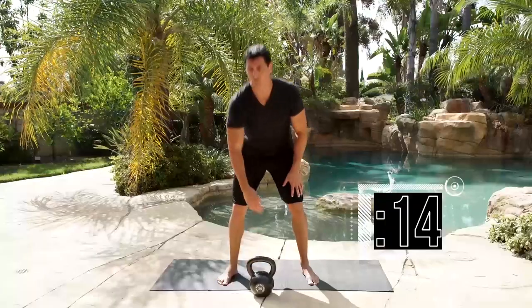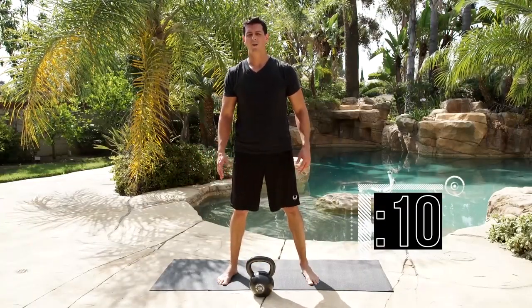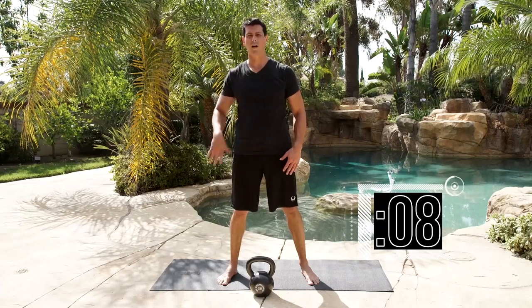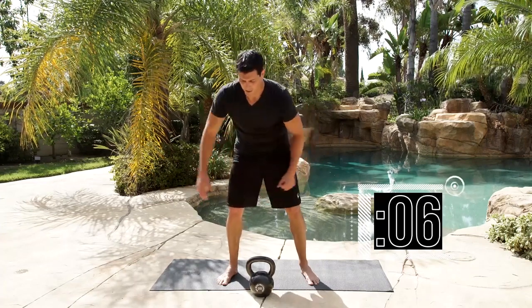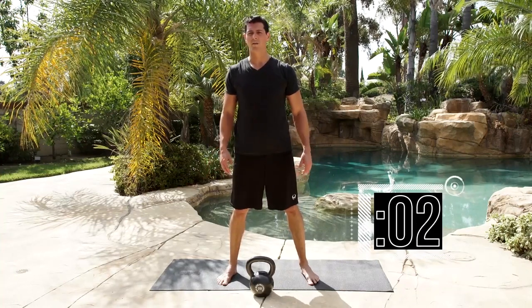Set it down — rest about 10 seconds. Remember, I'm standing up straight every single time — not hunching down here, putting pressure on my back. Just like your swing: stand up straight, nice tight core. Ready — and go.